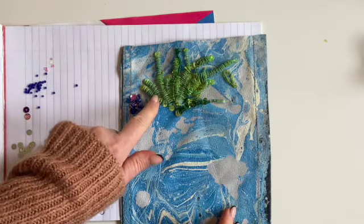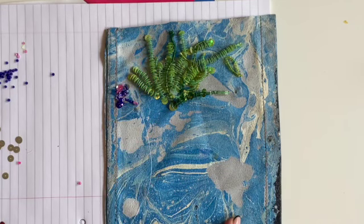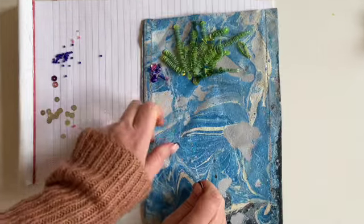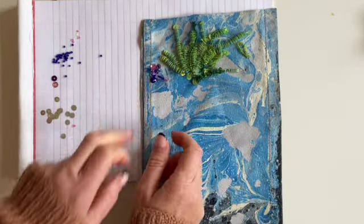I've just experimented with using sequins and putting tiny beads in between them, just changing up the shades of colours and starting to add a new colour over at the side here.